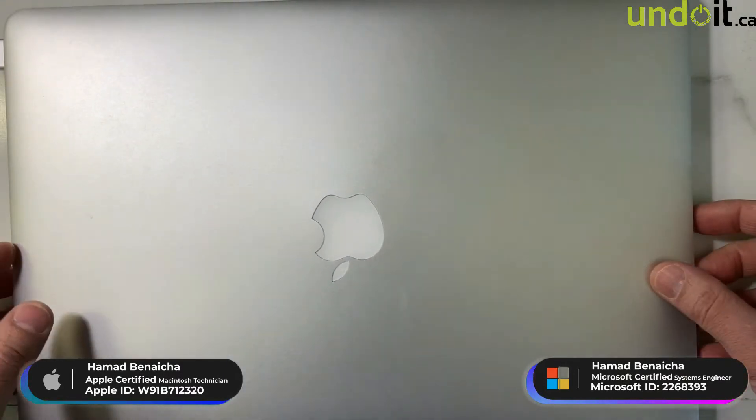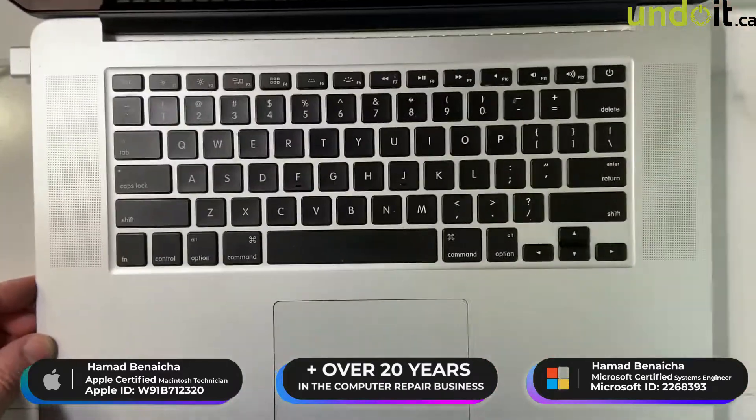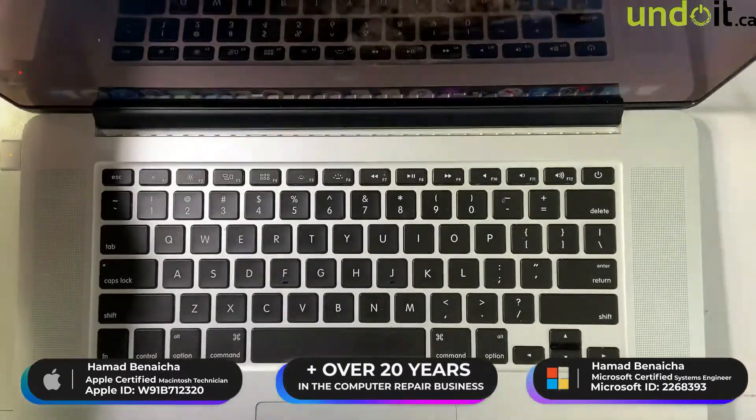I know it was liquid damage, so there is definitely something wrong on the board. We're going to remove it and hopefully we're going to find out what's wrong with it and fix it.